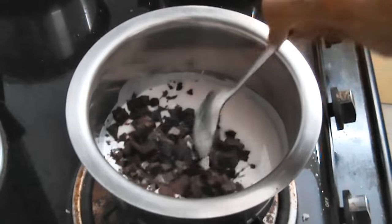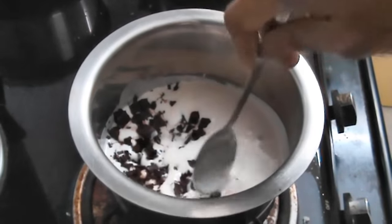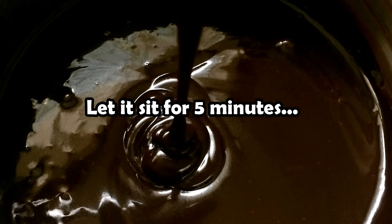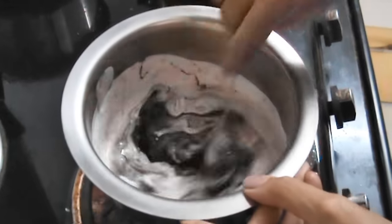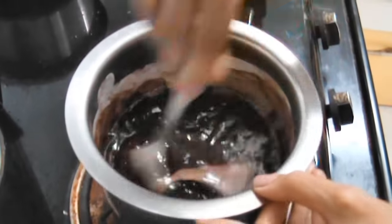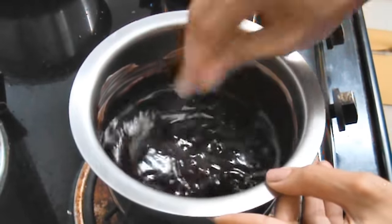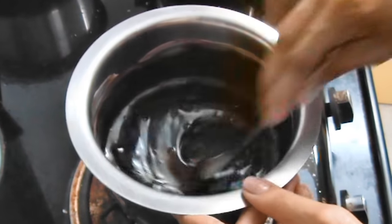Push the chocolate into the cream with a spoon, making sure not to stir. Then add in your peanut butter and let it sit for five minutes. Then stir it till everything comes together, and here you can see the ganache is nice and creamy.